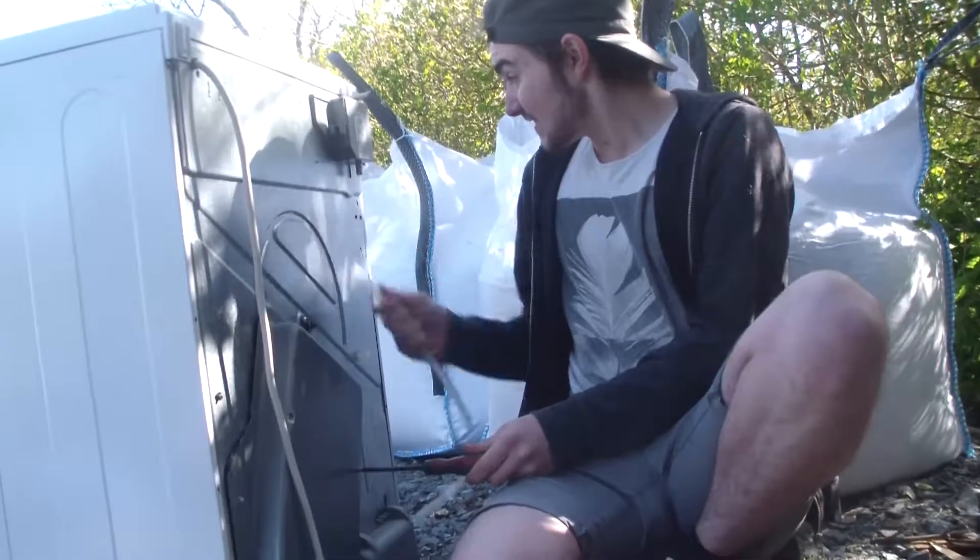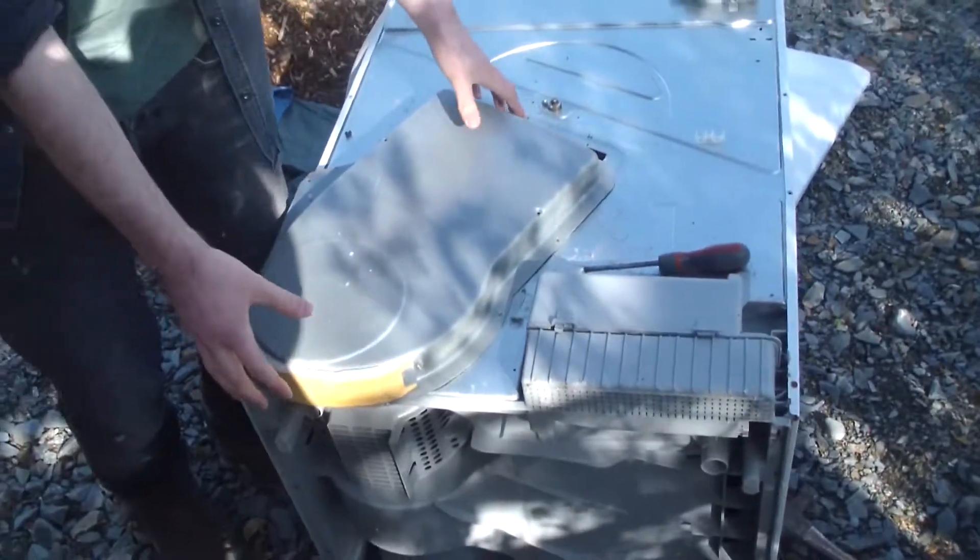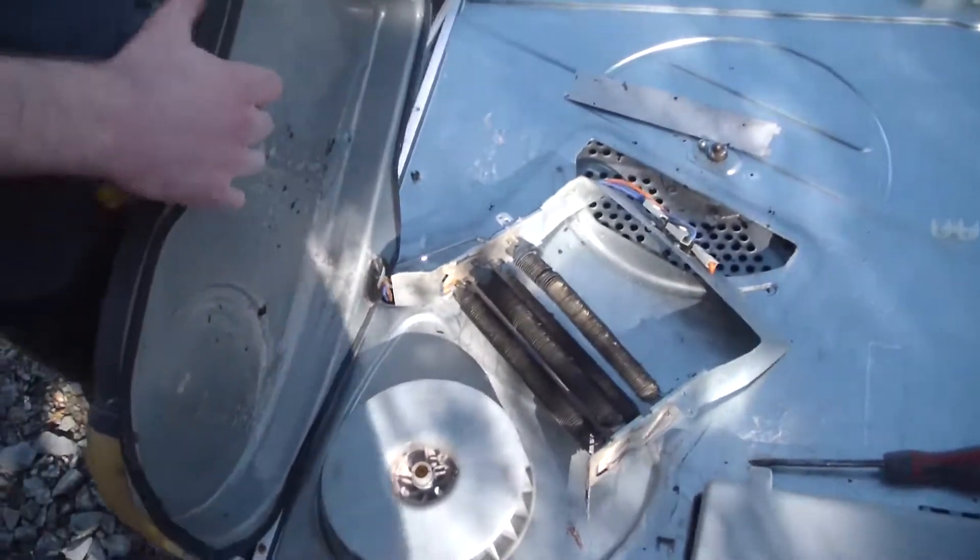My lips are somewhat parched. Is that nitrone wire? Wow. Let's run some current through it with the fire machine.